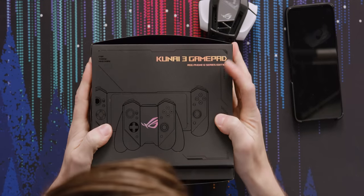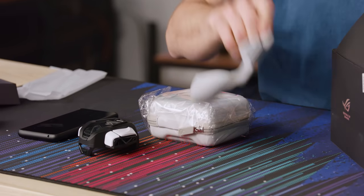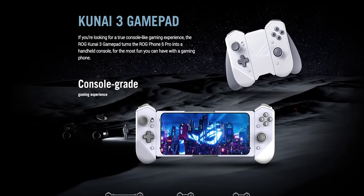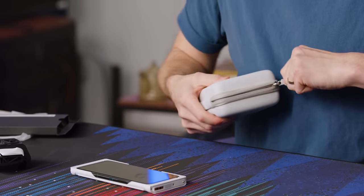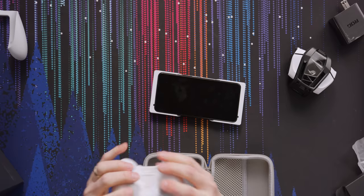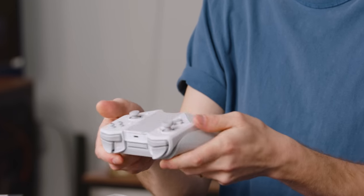There's also the Kunai 3 gamepad — look at that case, that's nice. So this is like the Nintendo Switch thing where you have the phone and then you have these bumper controllers that are kind of like Joy-Cons. You have to put this on the phone — watch this, it slides in. These must be the Joy-Cons in a really cool case. There it is, and then this whole thing slides into that — oh, it just clips in.